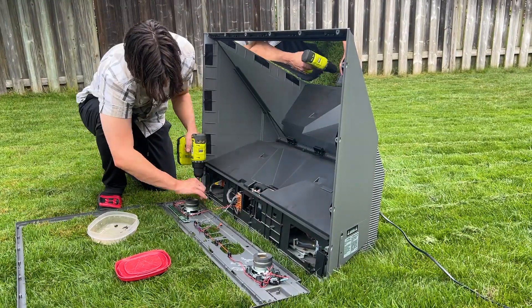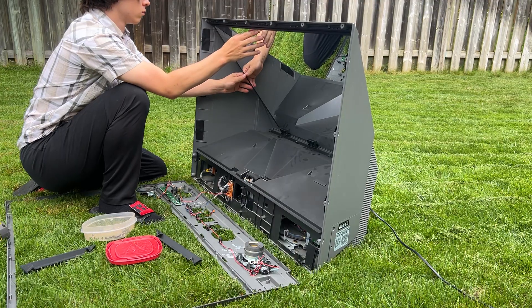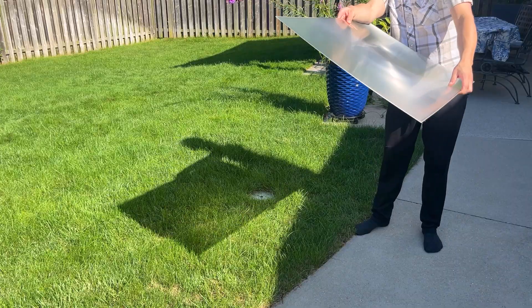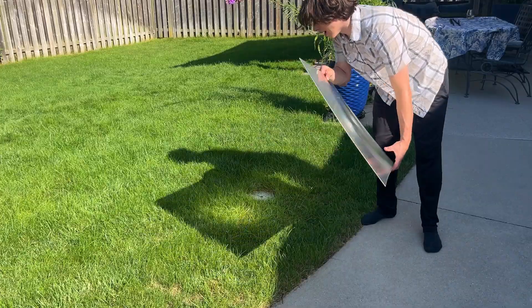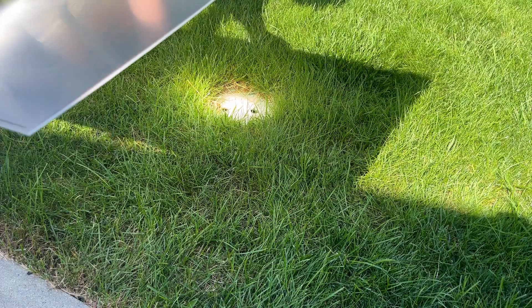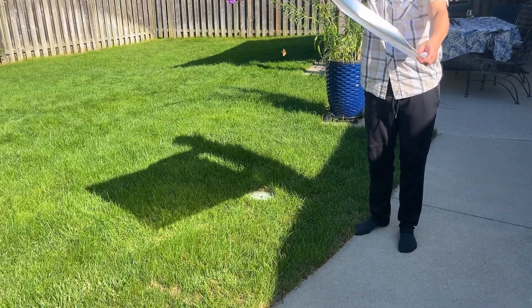After all that, I was finally able to remove the screen. I heisted the speakers and the mirror too — I'll be using those in another project soon. With the screen removed it was time to test. And you can actually tell as I move the screen around that the focal point goes in and out of focus on the ground. Look how bright that is — I can't even look. That gets so bright.